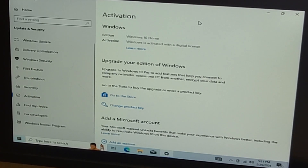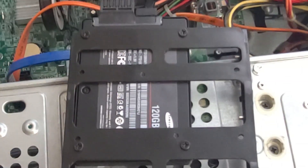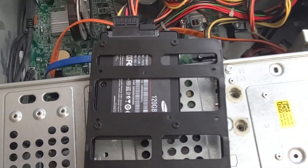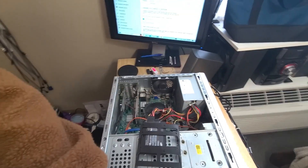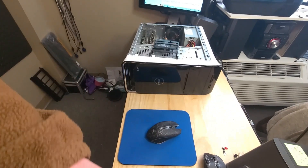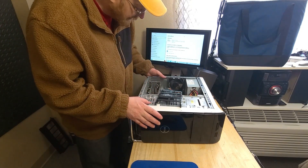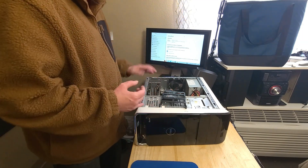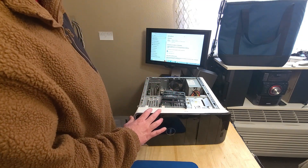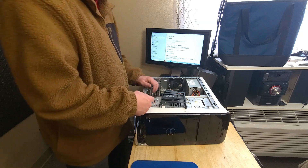I'll do a short update video once I get it all cleaned up. All these little scuffs I'll try to remove, and the back panel piece I'll have to remove the card to get it to push back in since right now it just hits the card and flexes. I'll do all that and then there'll be an update video - probably about five minutes - showing it all cleaned up and rebooting into Windows 10 Home.